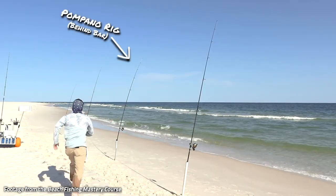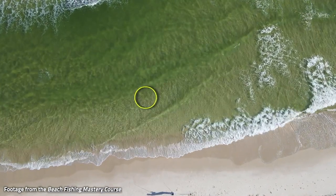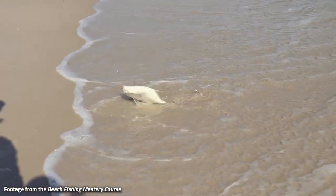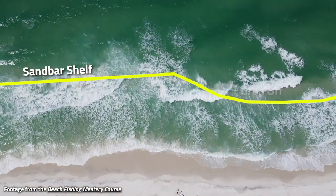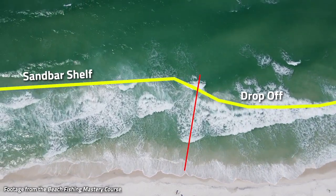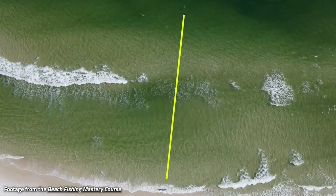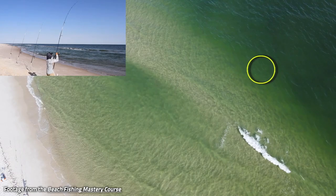While he's flying this drone we start getting into just an insane bite. We did all the things right, everything lined up, and we just start hammering some pompano. We've got drone footage not only of showing the structures we're going to break down in depth in this course, but footage of where my bait is in relation to those structures. We've got footage of my bait hitting the water and then in the next clip you can see that fish hooking up and biting it all the way to the beach.